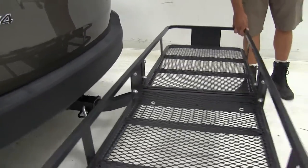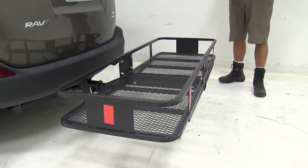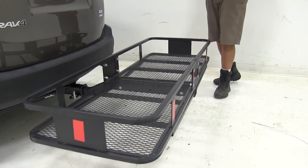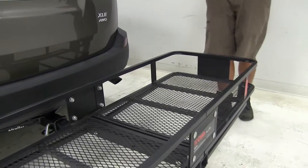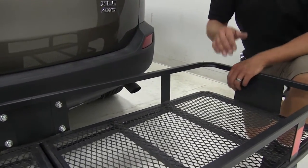You can see we've got a little movement, a little play on the carrier. That's common when they're secured with a pin and clip — we've all seen it before. If you'd like to get rid of that, we've got anti-rattle devices available that'll secure that up and give you a more stable platform.